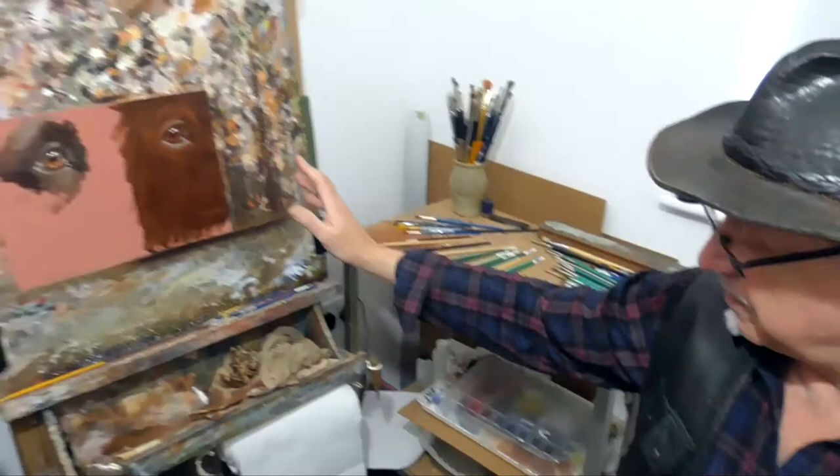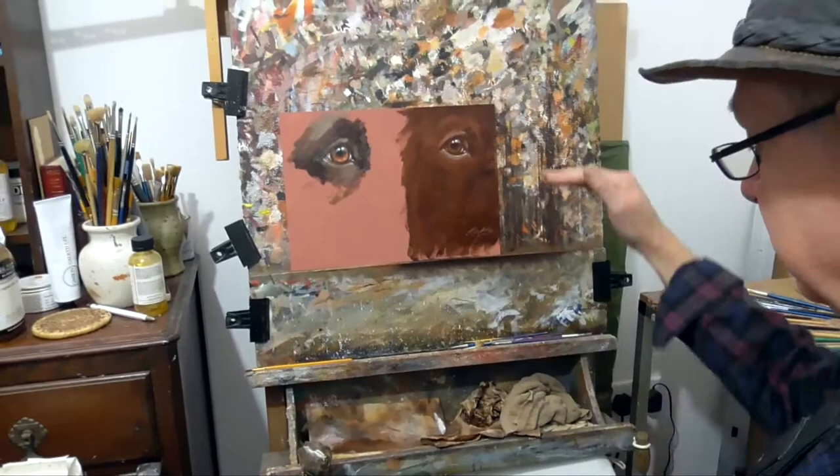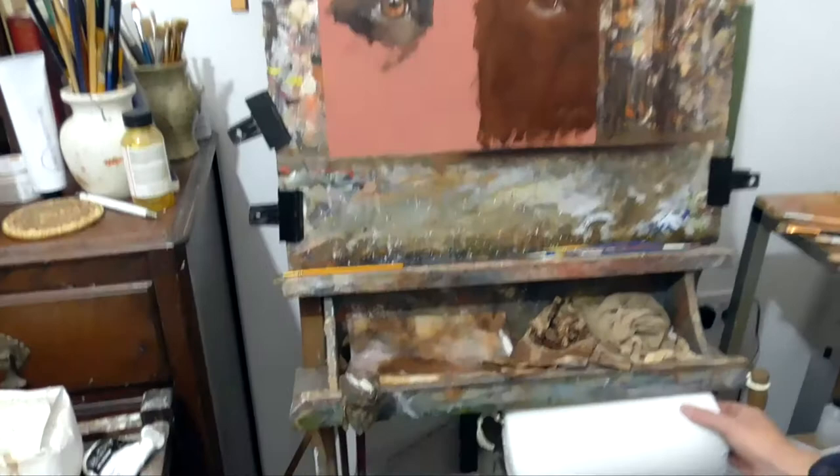The easel I have permanently set at a fixed height for sitting down. Sometimes I stand and paint, so I will raise the easel sufficiently to be at eye level.